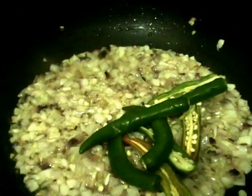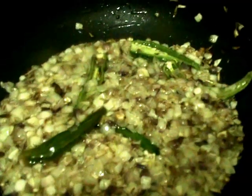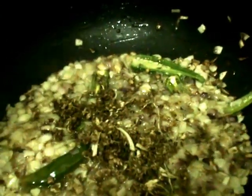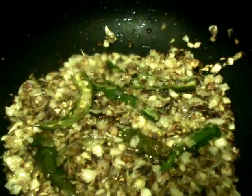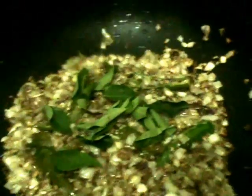When the onion slightly changes color, add the green chilies and mix. Now add the crushed ginger garlic along with whole garam masala — half the quantity; the remaining half we will add in the last step. Mix them together, then add some curry leaves and coriander leaves and mix.